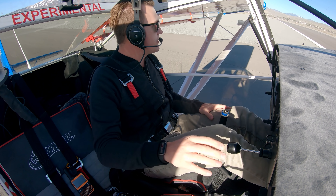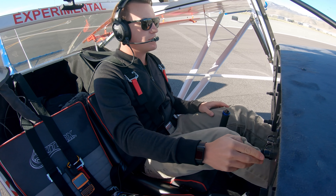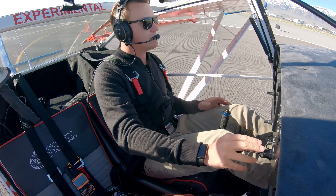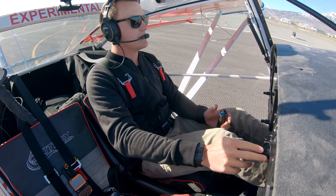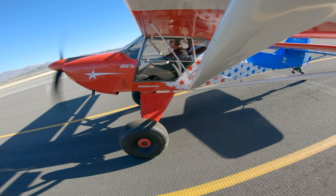I have some camera gear and my survival bag in here, and looks like we have about a three-quarter tank of fuel. 5,000 foot altitude — density altitude wasn't that out of hand. Let's see how it does.